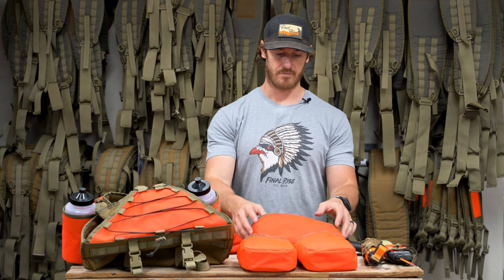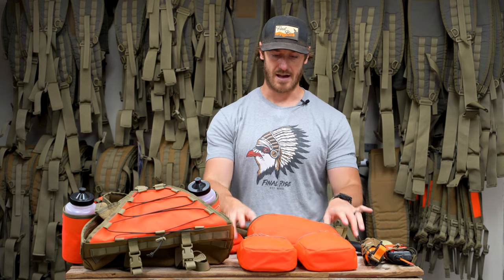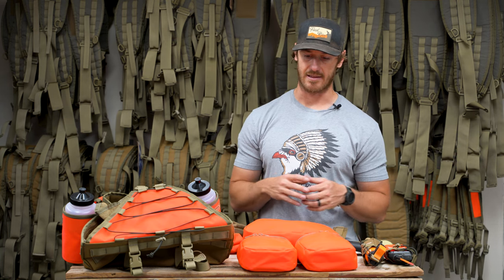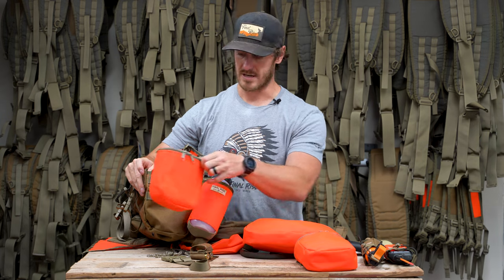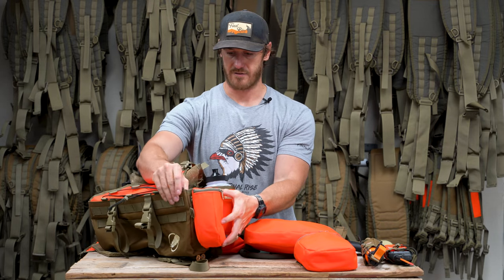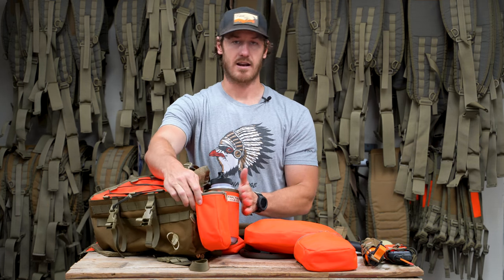There's a lot of people that have found value in adding external organization — first aid kits, or putting a puffy jacket in that rear pocket to keep it away from brush. Being able to have it securely inside a thousand-denier Cordura, a very robust and durable fabric, just protects everything. The side accessory pouches attach onto the side of the game bag and sit just like this. One of the really nice benefits is it's not any wider than the water bottles already are, so it's not adding additional width or restriction to your system.